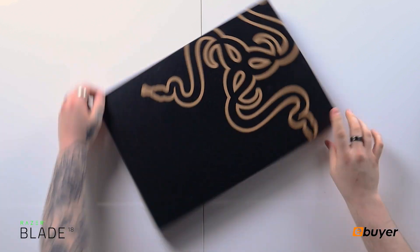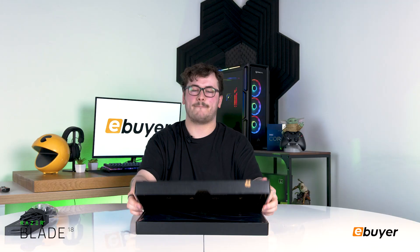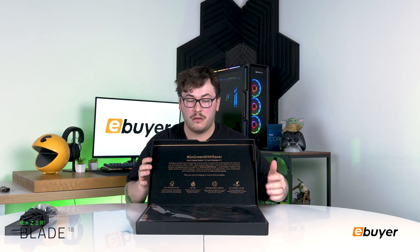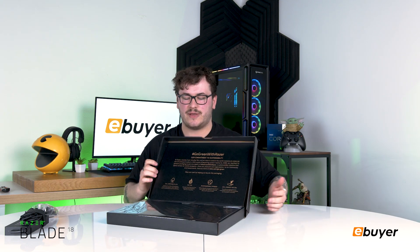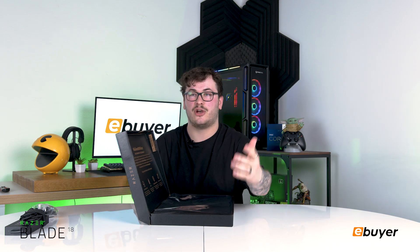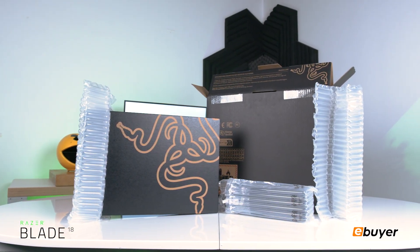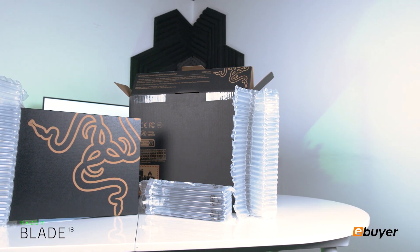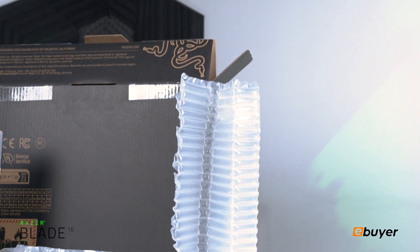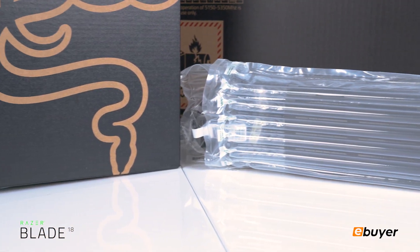I'm a sucker for minimalistic design, and this box looks really nice. With the Go Green with Razer initiative, Razer is committed to using sustainable eco-friendly packaging for all their products by 2023. Here they've used biodegradable FSC certified paperboard and cardboard in place of foam inserts, which is great to see.